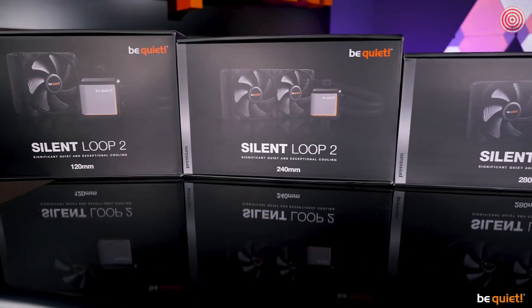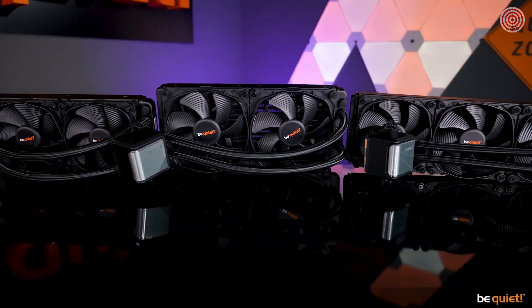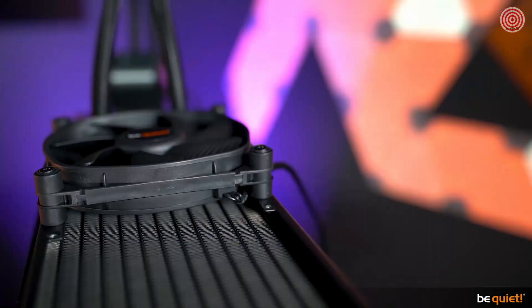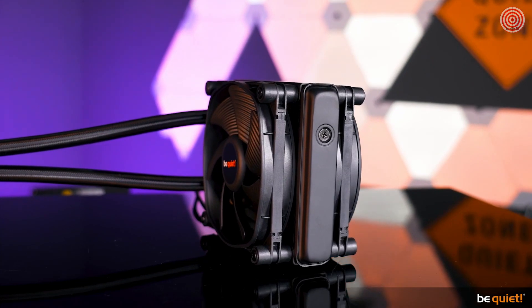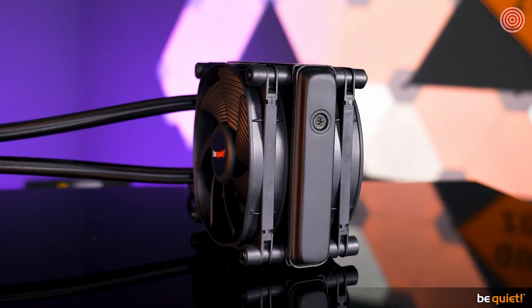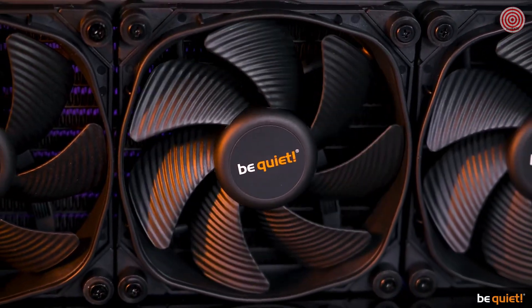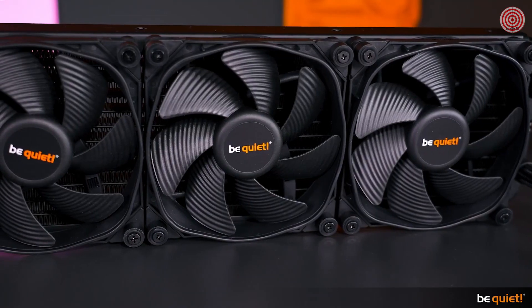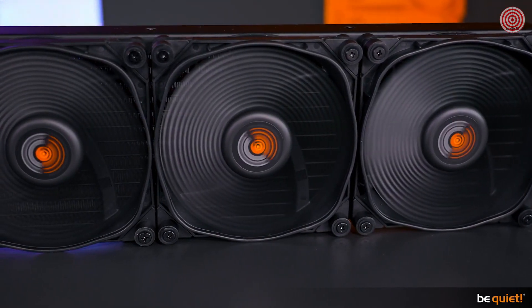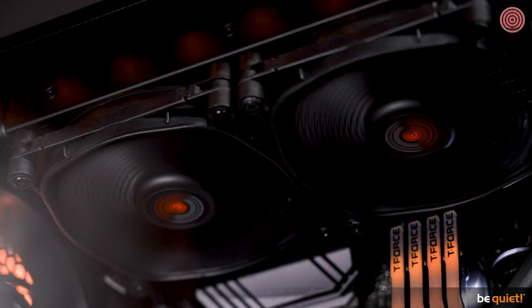First, we are going to talk about the increased performance. The radiator houses Silent Wings 3 fans with either 120 or 140mm in their high-speed versions, and in the 120mm radiator version also in a push-pull setting. At low power they are almost inaudible, and at higher or full load the waste heat is pushed out of the radiator still very quietly, but with massive force. They are our strongest fans for a reason.